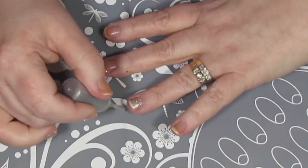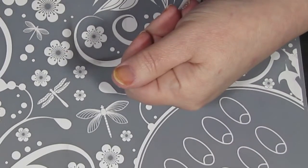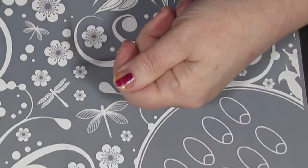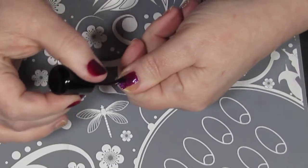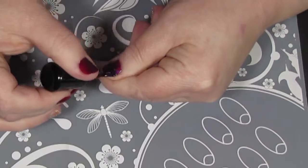As usual, all the products will be listed in the description box. So now it's time to put on the Aurora by Zoya. I already did my right hand, so now I'm just going to lay down the first coat on my left hand. I'm going to follow that up with a second coat on both hands, and then I will see you once that's dry.